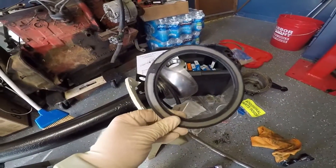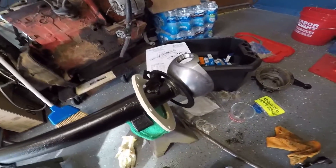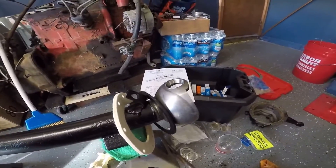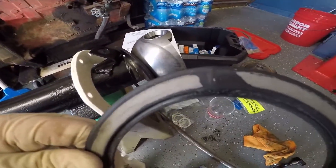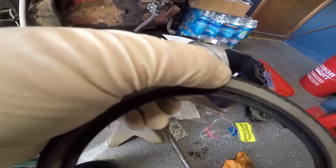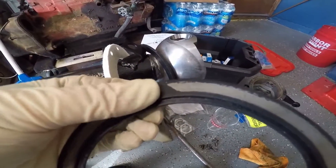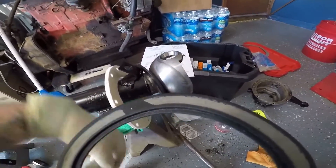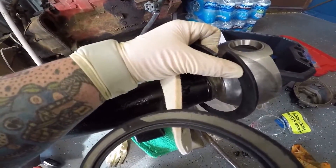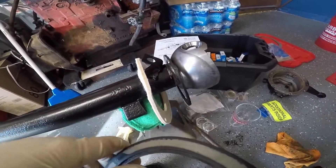How in the world do you get that on over the knuckle? It doesn't fit. I won't tell you the instructions, but you actually have to cut it right at that little black mark there — it's separated. There's a metal ring inside. Just take a razor blade and cut right through it, then twist it apart just enough to get it over the end of the knuckle.